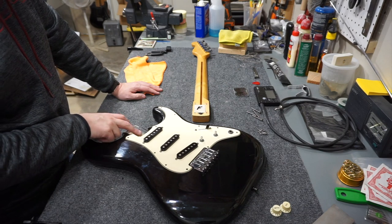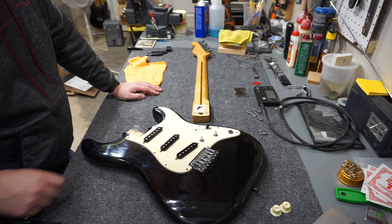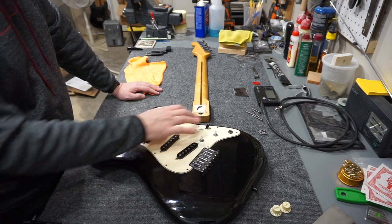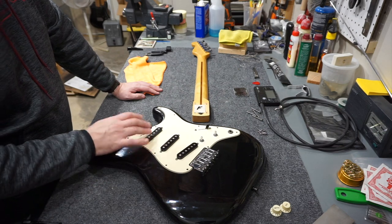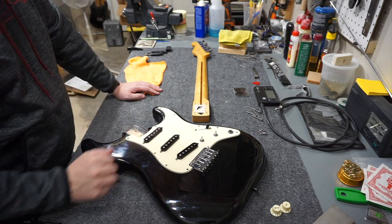I'll see if I can dig in and read the stamps. I'm going to look around for some plastics and maybe replace this pickguard and some of these black parts. We'll see where it goes, but I'm definitely going to do a little bit of replacement before I put it back together.